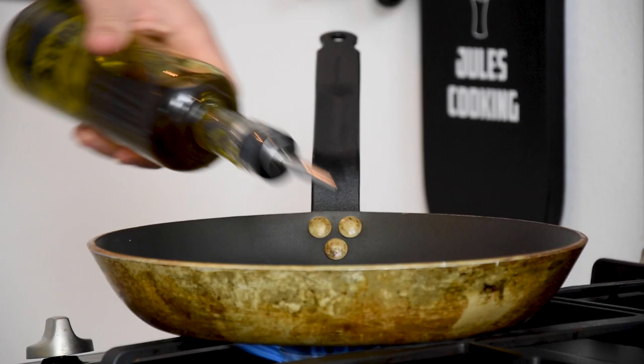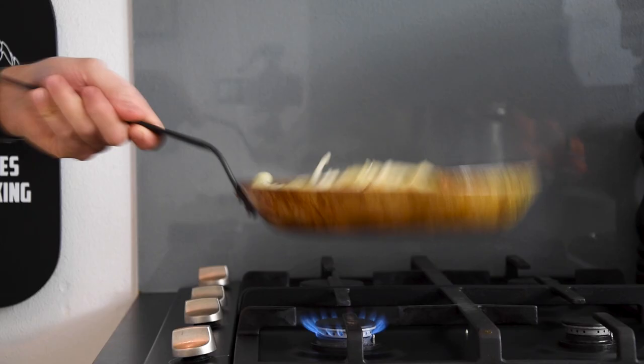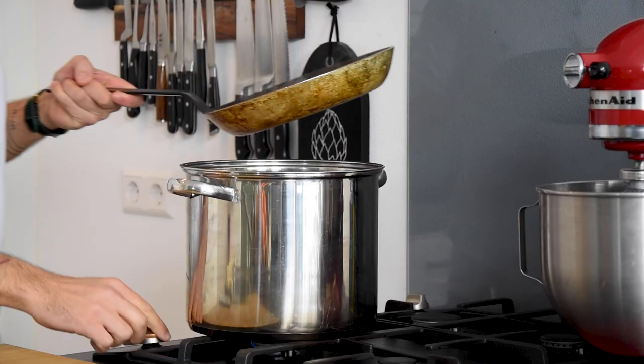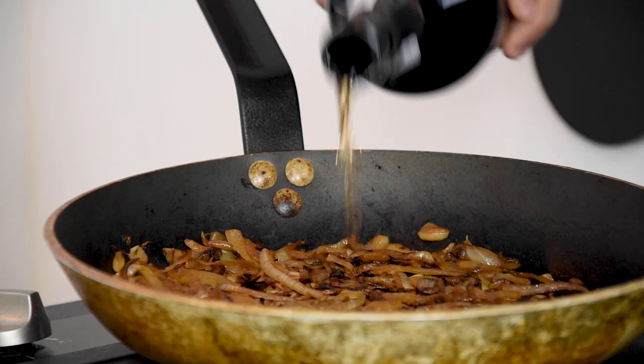Now heat up a pan and add a splash of oil. Add the sliced onions and bake them until they're golden brown. Take your time for this. Once caramelized,